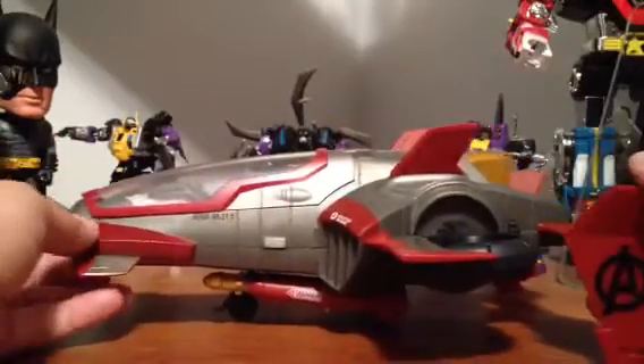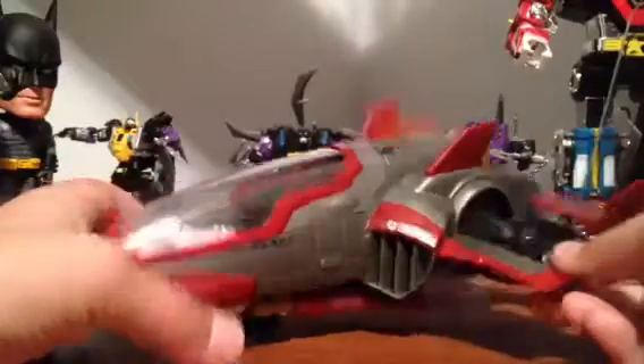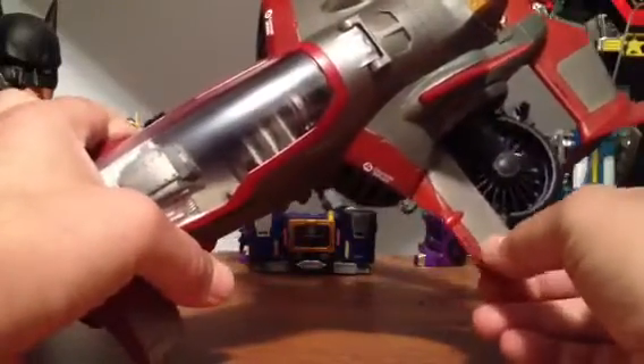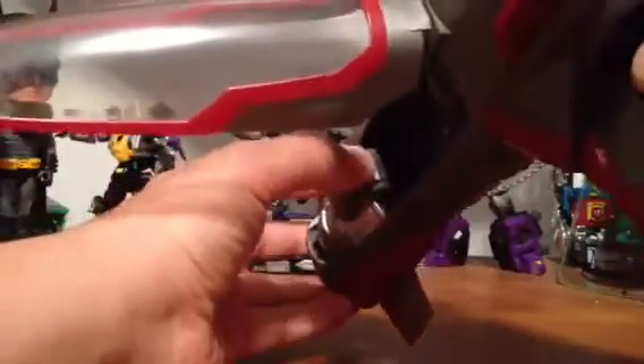The jet is pretty decent, I'm not going to lie. It's got some nice paint — caution, intake, you know. I don't think a superhero needs to be cautious of the intake — they're superheroes. No step on the wing, it's got some detail, some nice paint apps, and the cockpit opens. It's actually got a display with a picture on it, so I'll give them that. They did a good job on the vehicle.